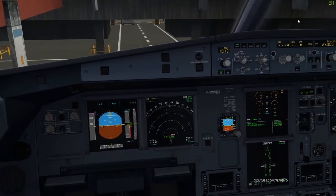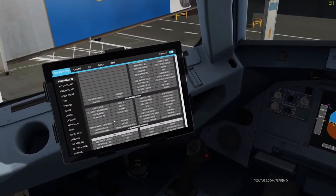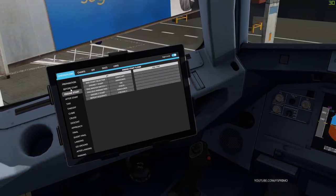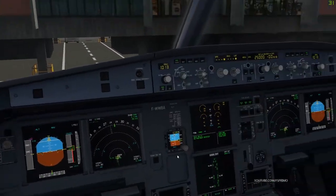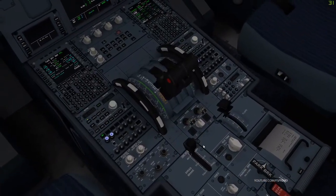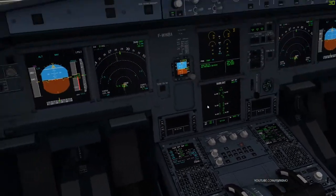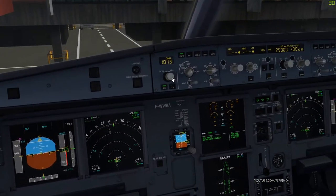Before start checklist. Windows and doors closed and locked. APU on, APU bleed on, external power disconnected and off, cabin signs both on.